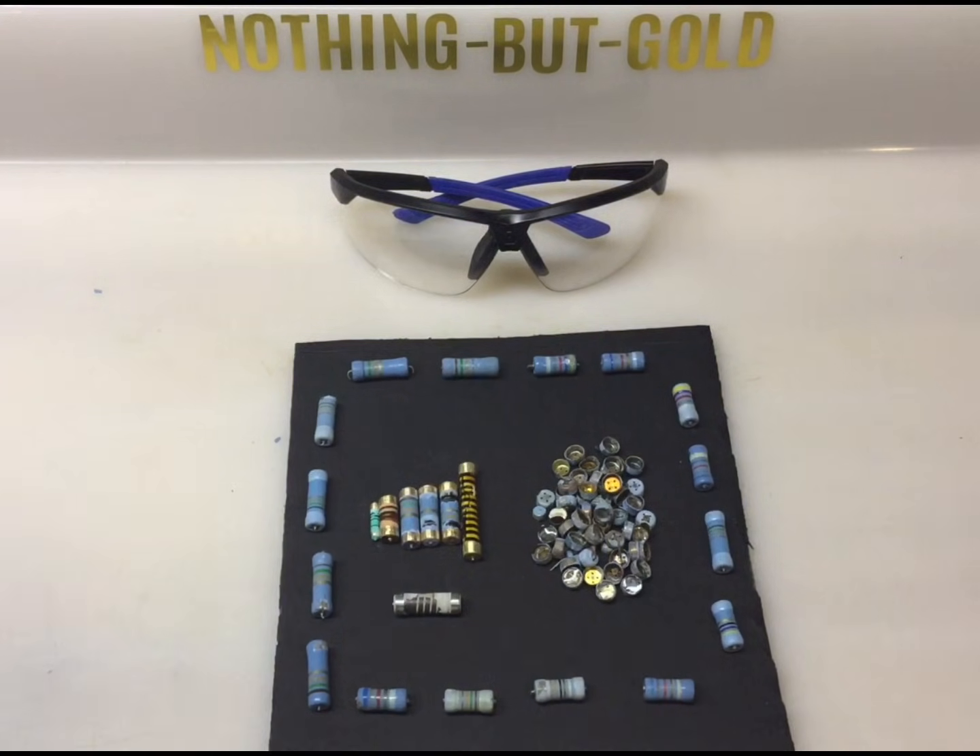If this helped clear up the confusion, give the video a like. Subscribe for honest, beginner-level electronic scrap explanations. Let me know what components you want me to explain next.